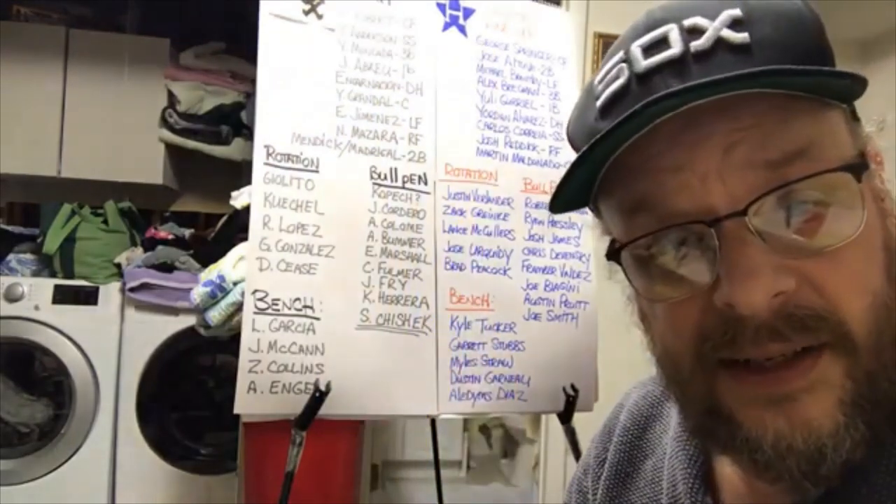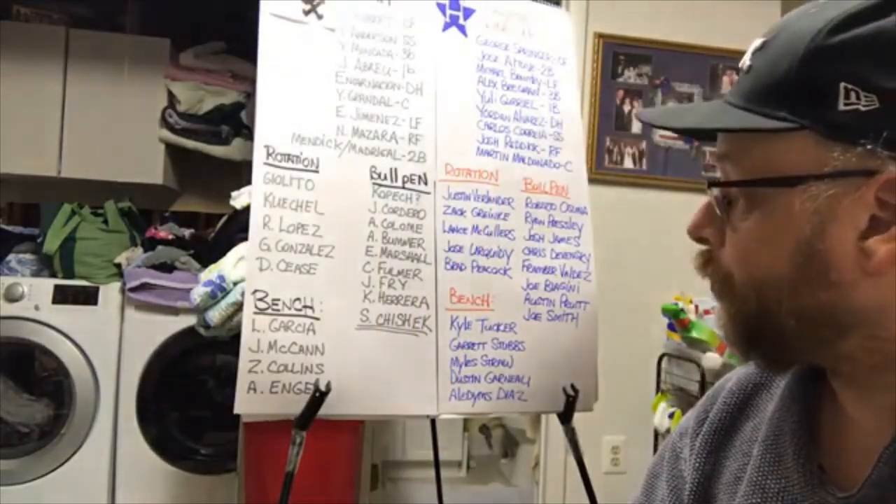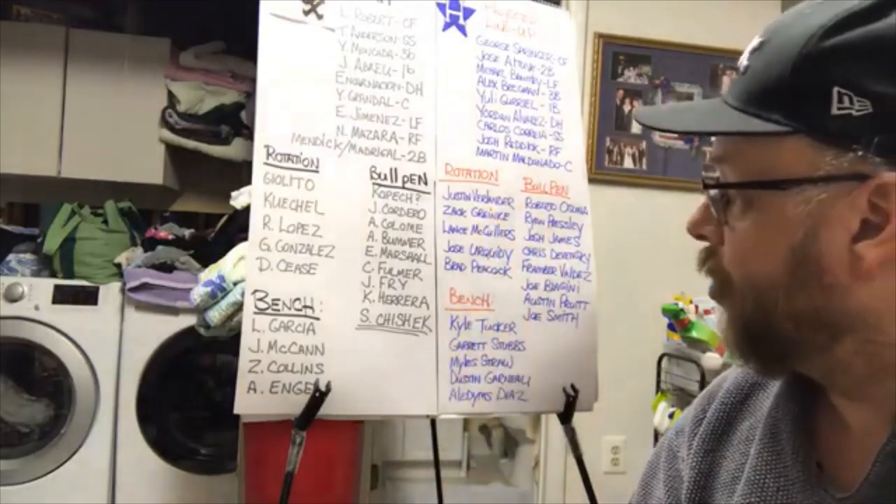Here's my thing: you do not put up stats like this lineup does because someone's banging on a trash can. You're probably good enough to do what you're doing without the trash can banger. Maybe they helped every once in a while, but this lineup is almost as good as it gets.